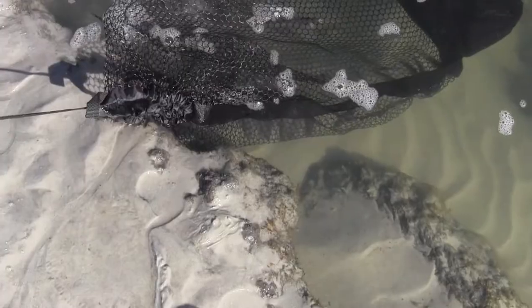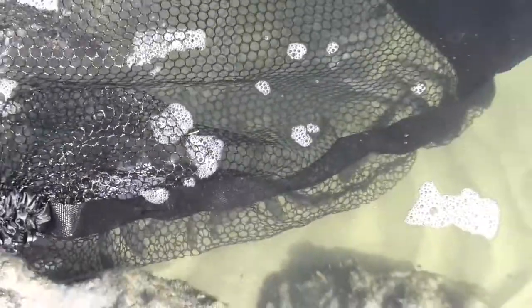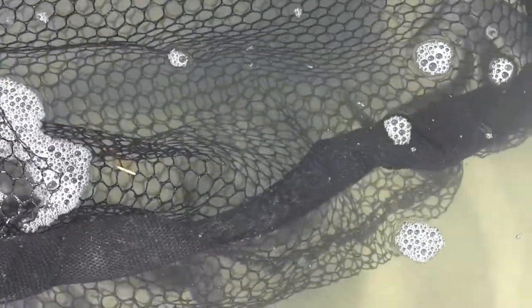You can see there's the entrance right there — that's the opening. And then of course you can see my bait. There are minnows in there just as happy as they want to be.